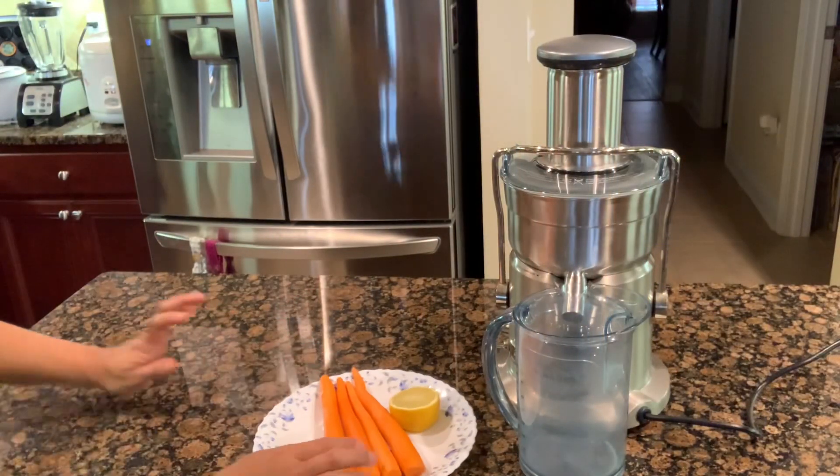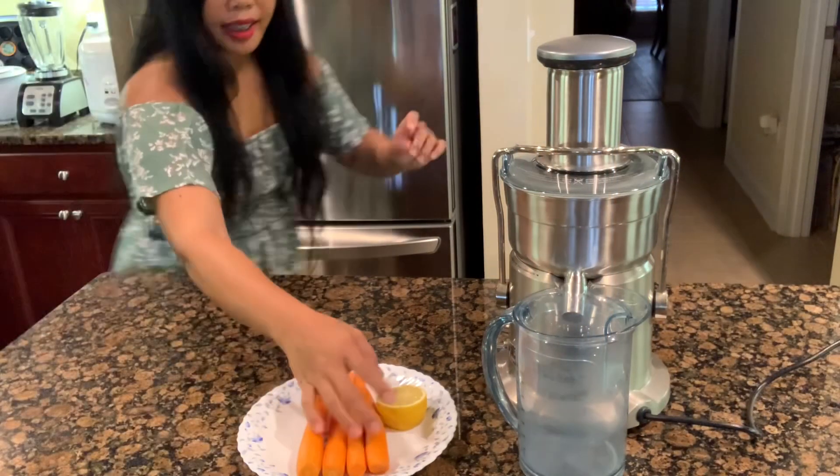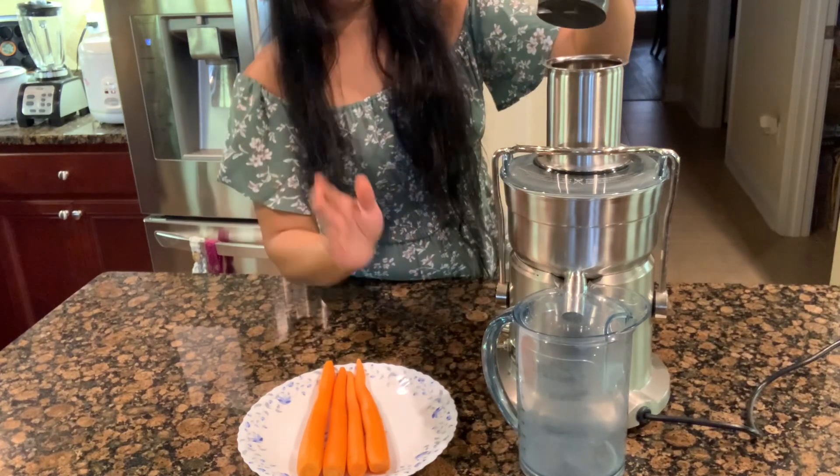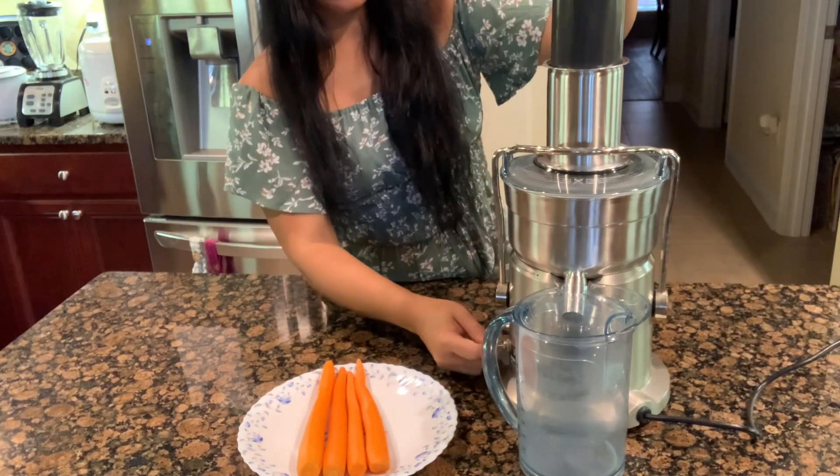Alright, so I have my juicer here. I'm just gonna put my half a lemon in — it's gonna make a lot of noise. Let's get started!